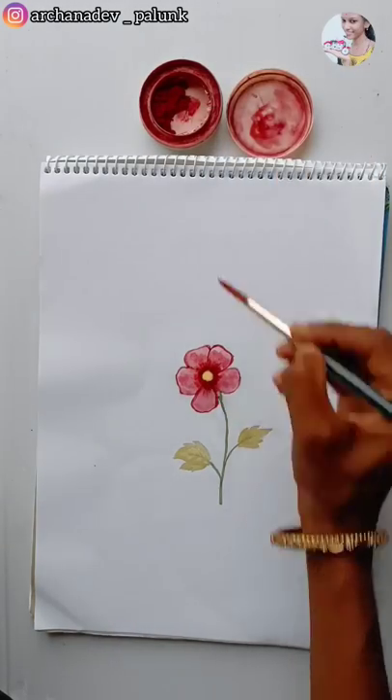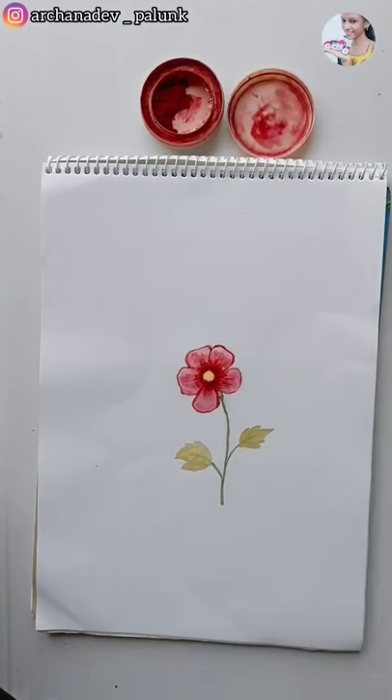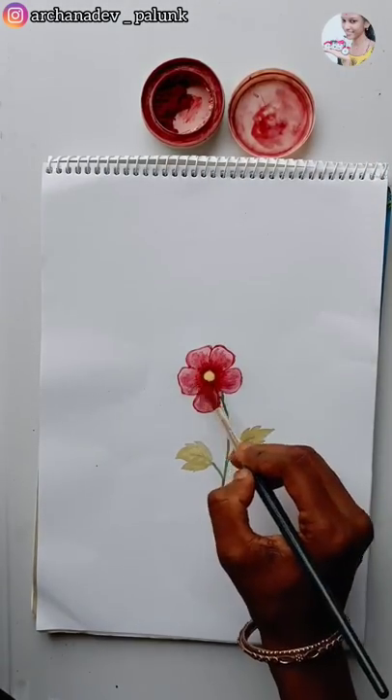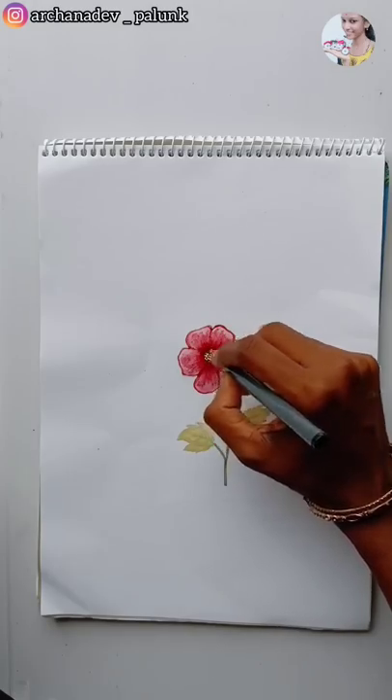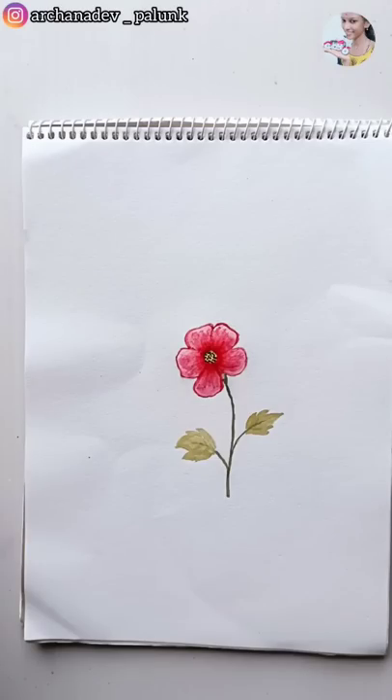We will try a dry mix, but I will wet it. We will make a dry mix here. Thank you so much for watching our video.